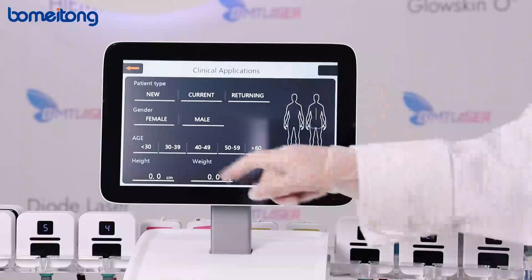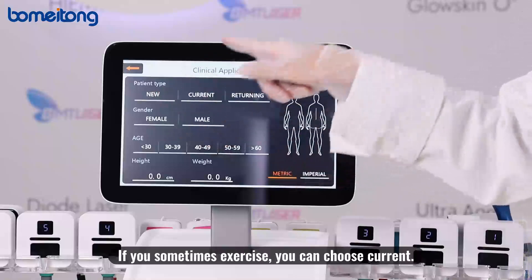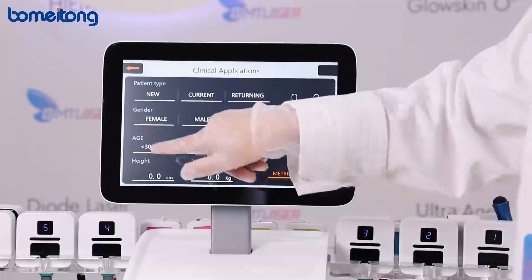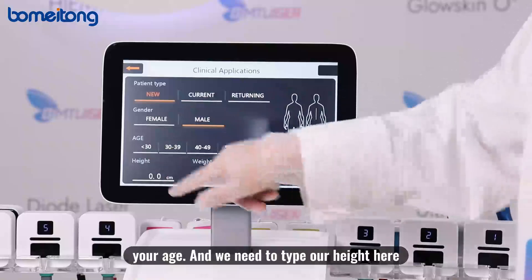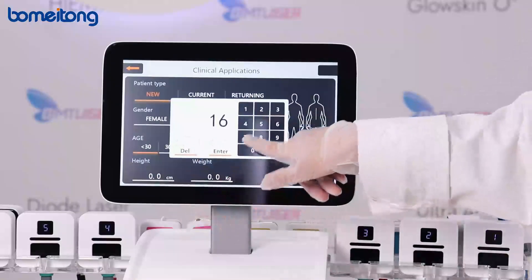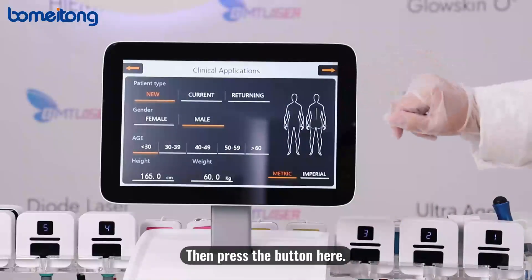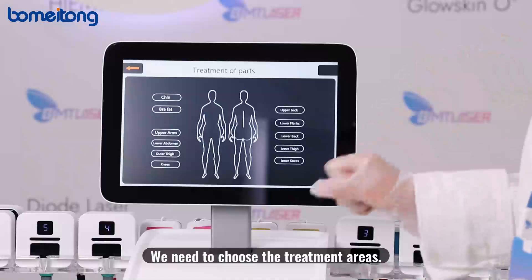First, see the patient type. If it's the client's first time, choose 'new.' If they sometimes exercise, choose 'current.' If they always exercise, choose 'returning.' Then we need to select the gender — female or male — enter the age, type in the height, and enter the weight. Then press the button to proceed to the next page where we choose the treatment areas.